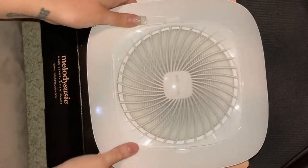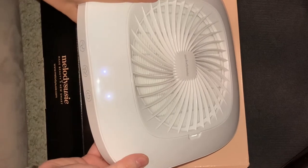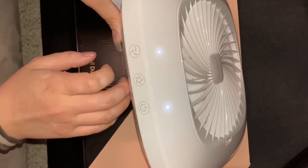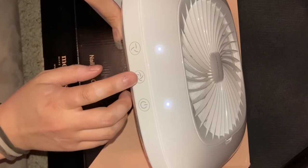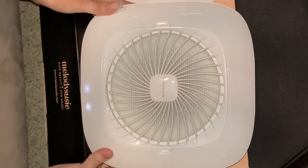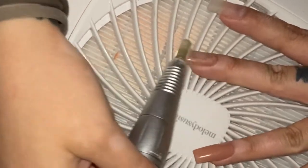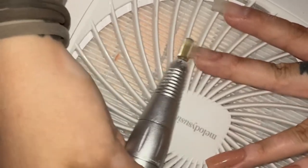It does have a light that turns on when you press the button, and it is touch screen. I always put everything on the highest setting, but it does have a low setting as well. I'm going to show you the previous set that I had so you can hear how it sounds on high setting.